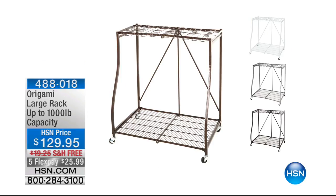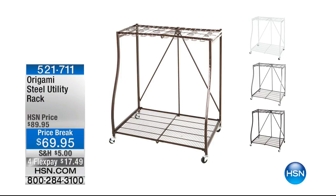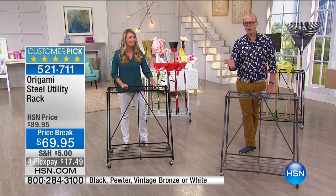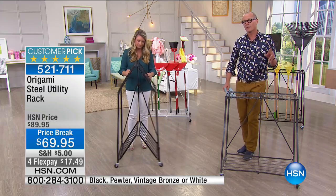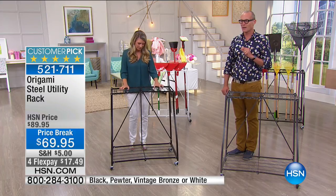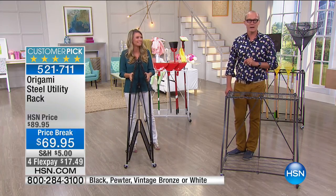At $129.95 — and think about not just the garage, but the garden shed and those areas where you have lots of tools — this is the steel utility rack. This is the first time we've ever done this price. If you've been shopping for these, maybe bought one and thought you're in the market for a second one, it's $69.95. We've got four flex spaces here for $7.49.